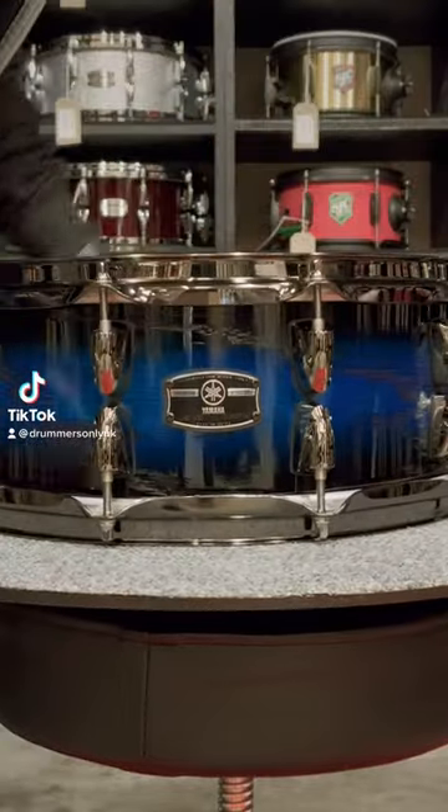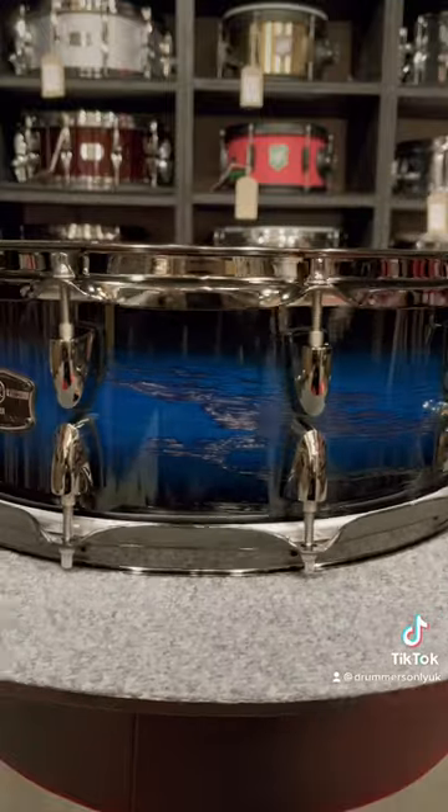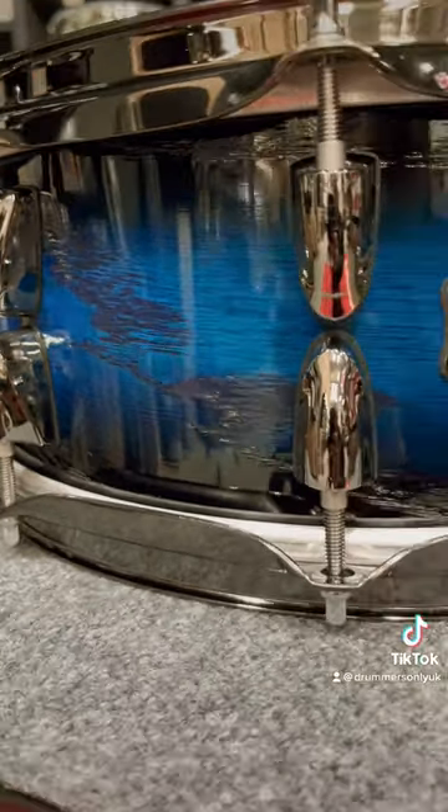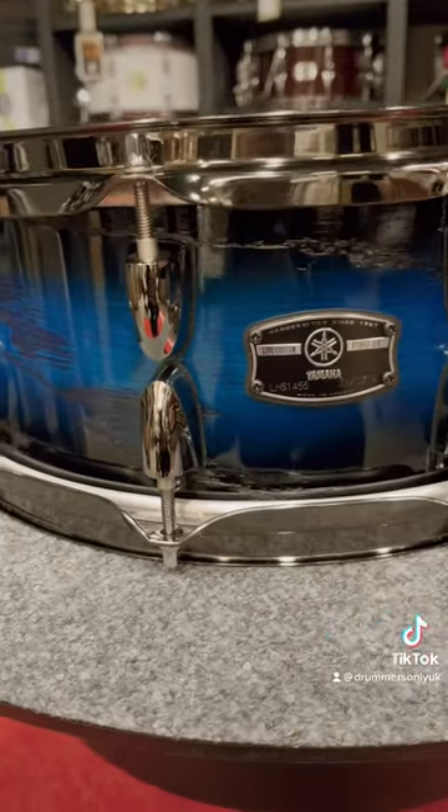Hands down, one of my favourite drums in the shop right now and of all time. This is a Yamaha Live Custom Hybrid 14x5.5 snare drum in the Oozoo Ice Sunburst Finish.